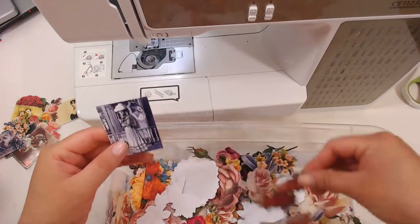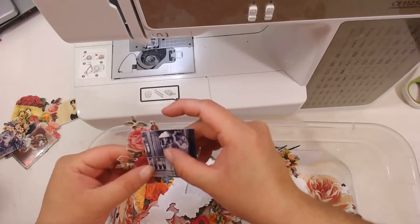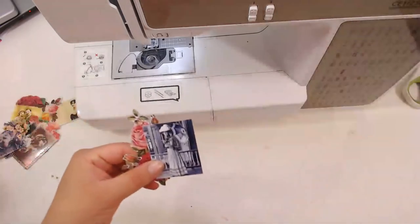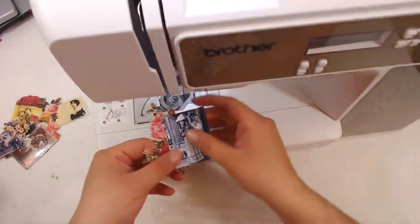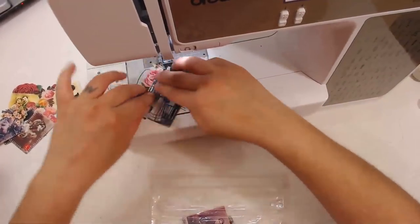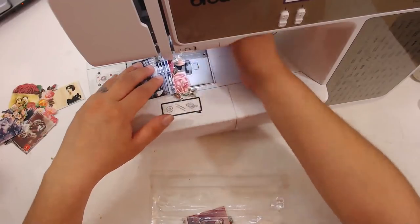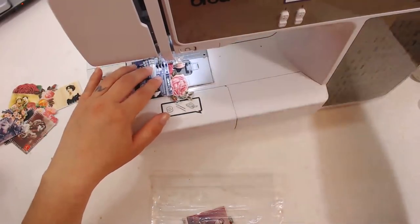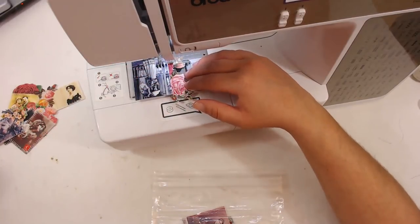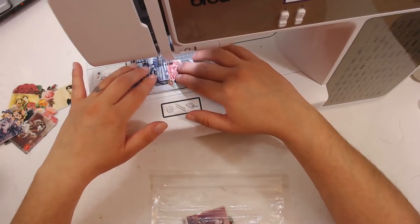I'm looking through and trying to pick out the smallest flowers I could possibly find, or something like this where I can put it off to the side and it fits pretty good. I'm going to be using white thread to make these little collages, and I'm not going to use any glue because I usually don't when I sew — you kind of just hold them together while you run it through the sewing machine.